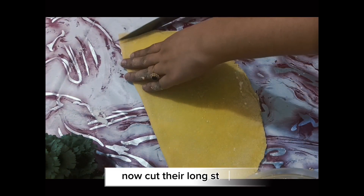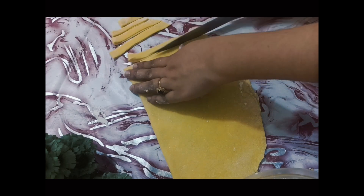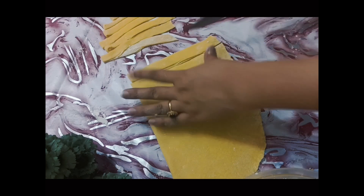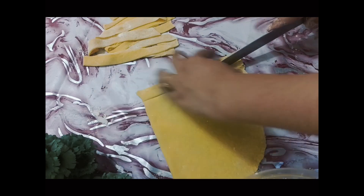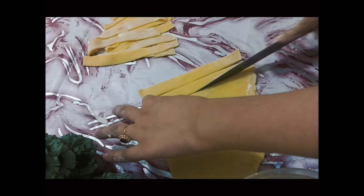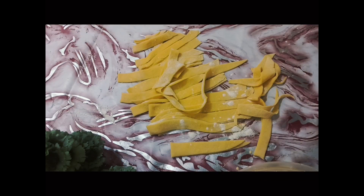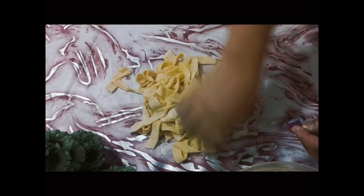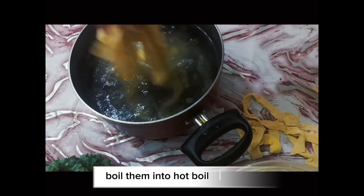Now cut them into long strips. Dust some flour on the pasta strips. Boil them in hot boiling water.